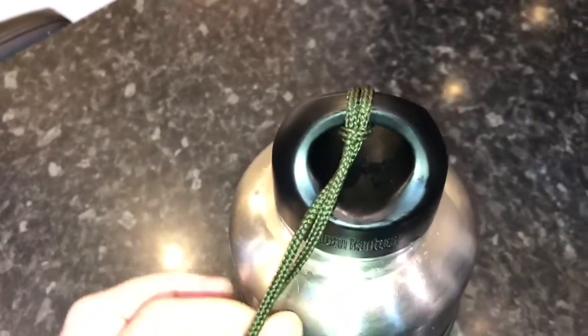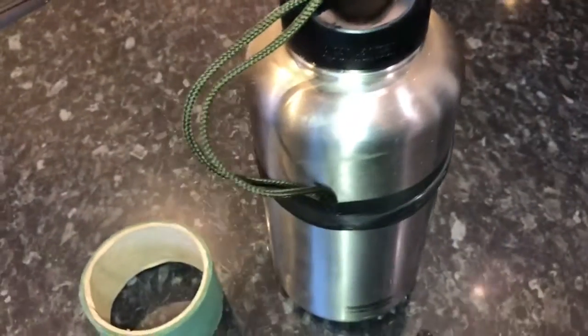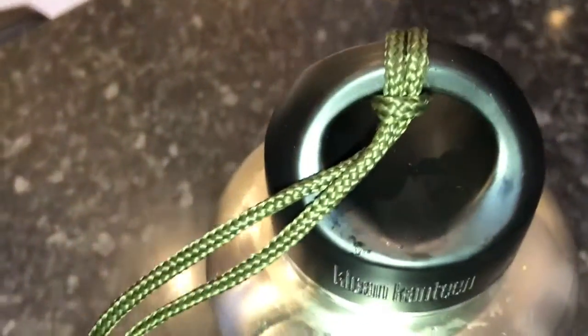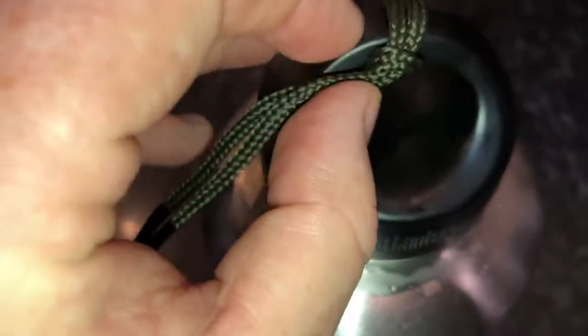But as you can see this works excellent, doing a good job. So just a quick little tip there just in case you've had the problem yourself. As you know it can be quite expensive to replace these lids — nice easy solution to it.